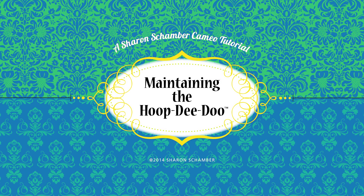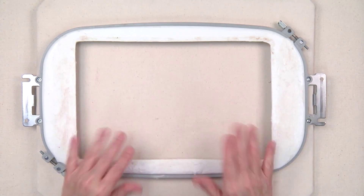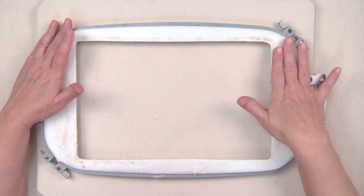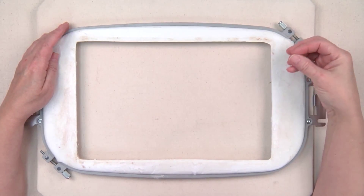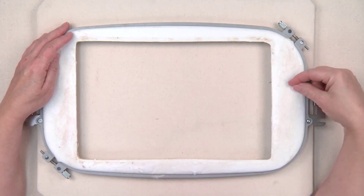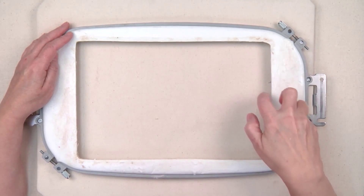This is a Cameo tutorial on cleaning and maintaining your Hoop-dee-doo. When you're embroidering and using the Elmer's and the Hoop-dee-doo pretty consistently, it will start to look like this on the back. A lot of students are looking at this and thinking that they're wearing the Hoop-dee-doo out — but the truth is, it just needs to be cleaned.